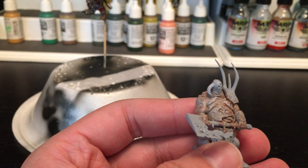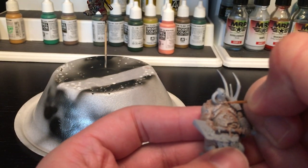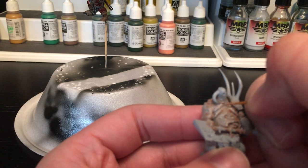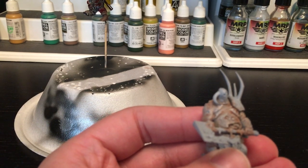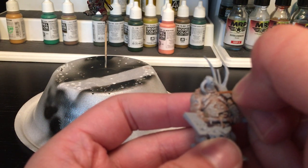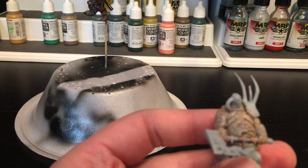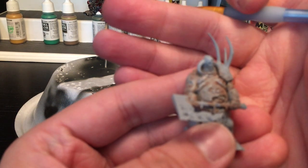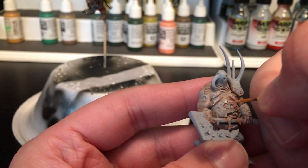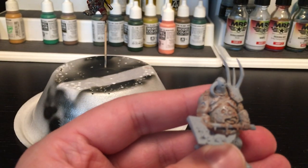Essentially what this is doing is not only adding a splash of color, but it's starting to provide an interesting contrast between the darker, grayer parts of the flesh and the warmer highlights — and that's what we want. I'm a huge weathering painter; I do everything with weathering, so all this stuff is going to get blended.